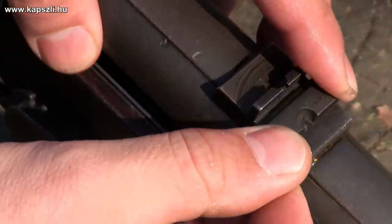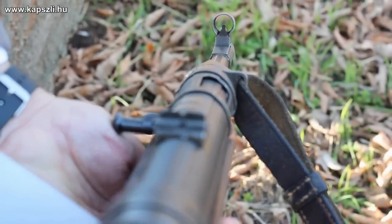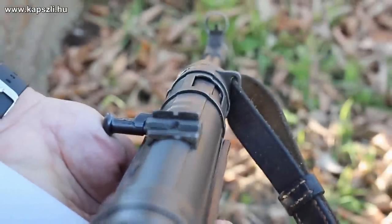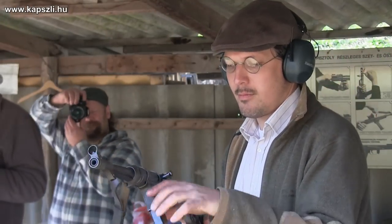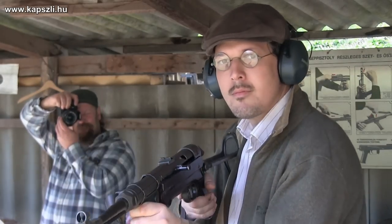The submachine gun is a weapon of close combat. The sight of the MP40 is graduated to 100 and 200 meters, but as the gun is only capable of firing in full-auto mode, accuracy strongly drops over 50–70 meters. It was best used at short ranges like in city warfare, where a high rate of fire was a must against an enemy moving quickly from cover to cover.